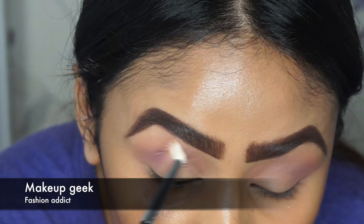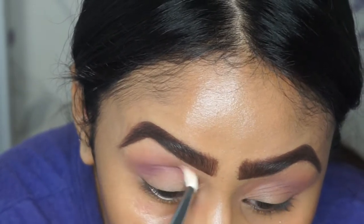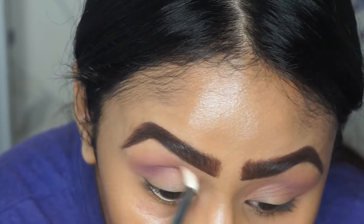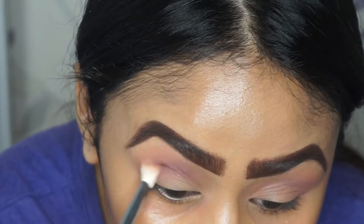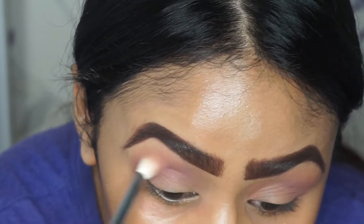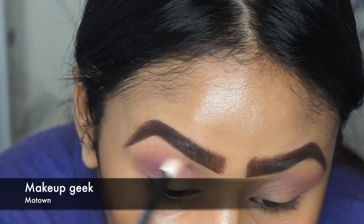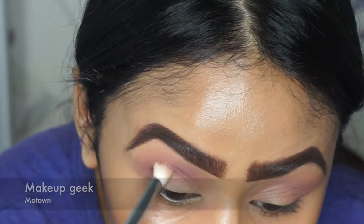Building on that crease next is Fashion Addict, which is more of a fuchsia pink color. I'm just adding this to the crease to make it more of a warm-toned purple, using windshield wiper motions and then circular motions towards the end of my eye.